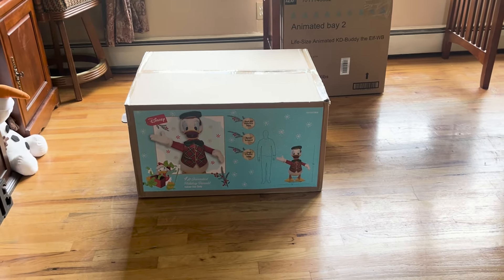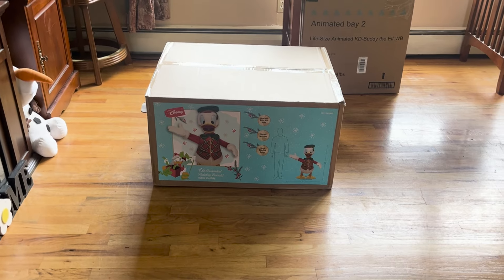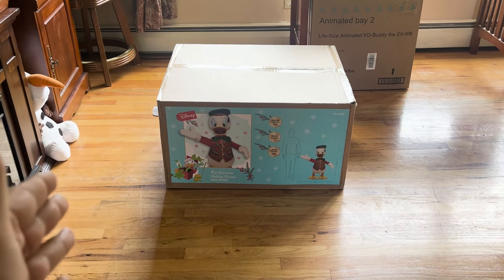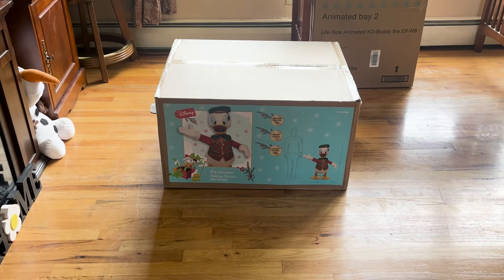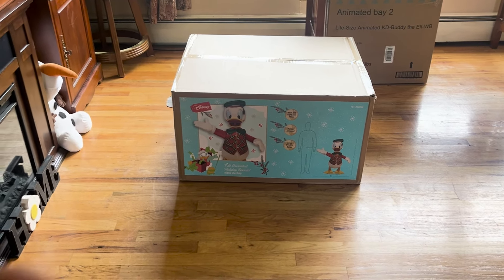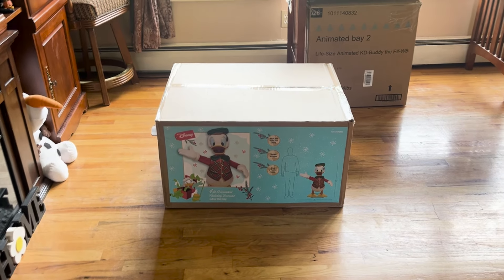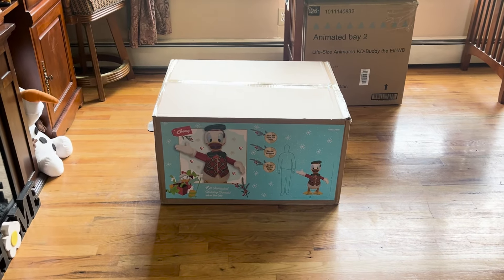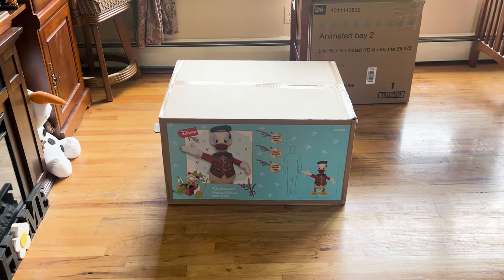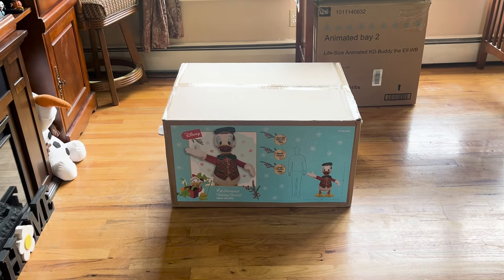Hello everybody, Leoni Productions here and I am back with an unboxing — we have the animated SVI servo Donald Duck. As you guys know, I'm a huge fan of Disney, I love Mickey Mouse. I of course have the Mickey Mouse from last year, and they released Donald to go with Mickey this year. They also released a Mini — I don't know if I'm gonna be getting her — but I had to get Mr. Donald over here. So without further ado, let's unbox and get into it.